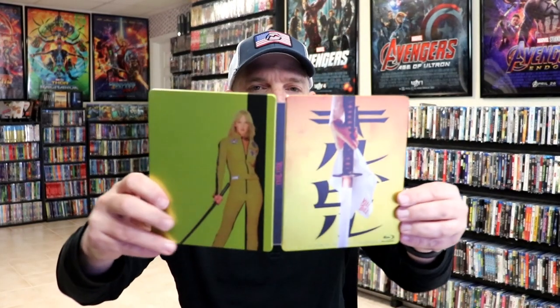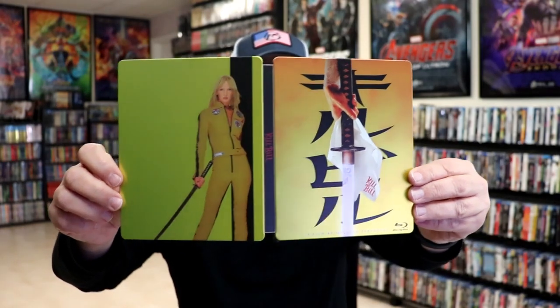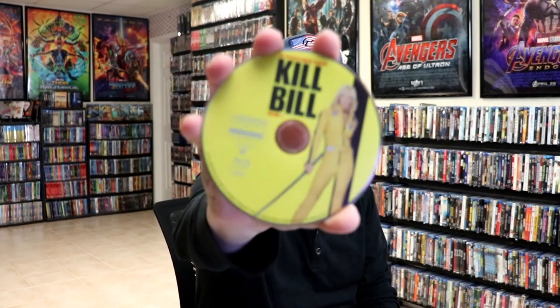We open it up and we have our front and back together — very nice. On the inside it does come with a digital code and our one disc with some disc art. And we do have some inside artwork.